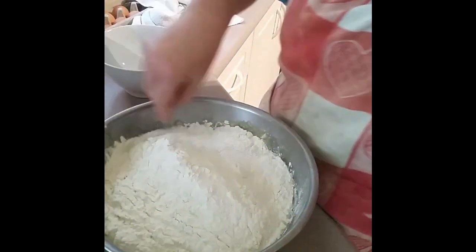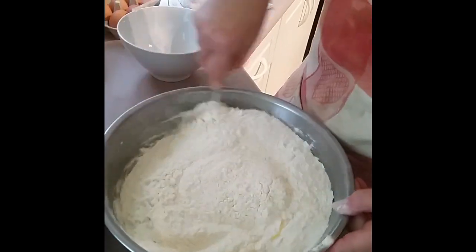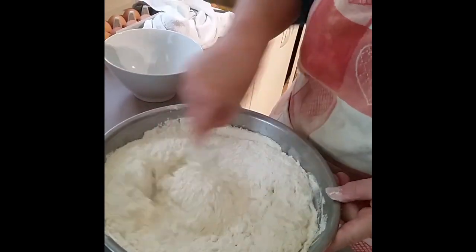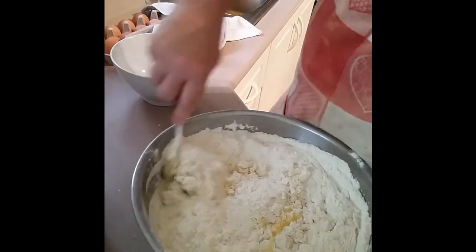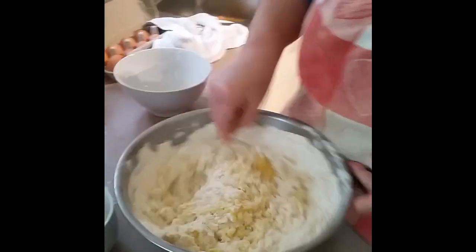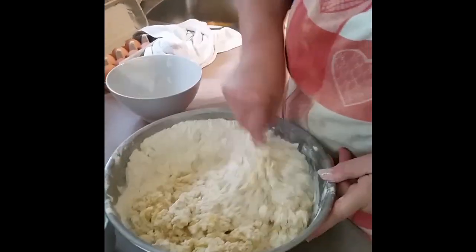I know it looks like oh my God, you put all the flour in at once — I'm just going to mix it with a fork. It's going to take a little while for the flour to be absorbed. People have asked me why I use more self-raising flour. If you're going to use plain flour, you would have to probably put in at least one teaspoon of baking powder per cup of flour.